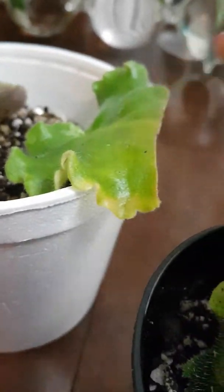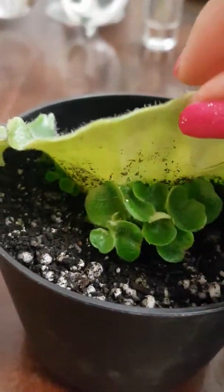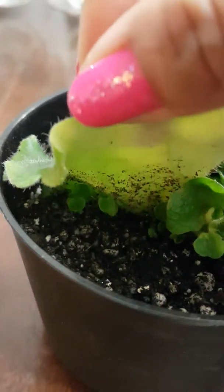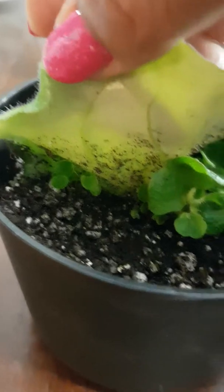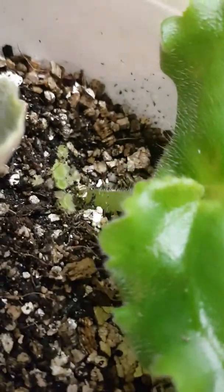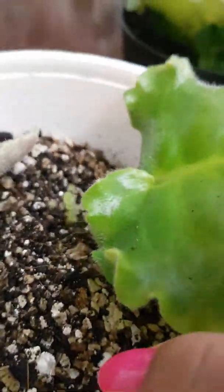This is the half-cut of the leaf that I planted here, and look — there are lots of plantlets at the back of this leaf. There you go, friends!